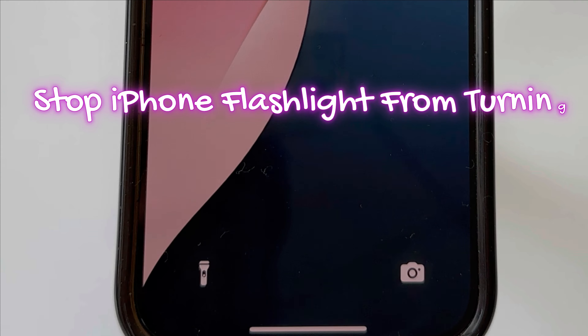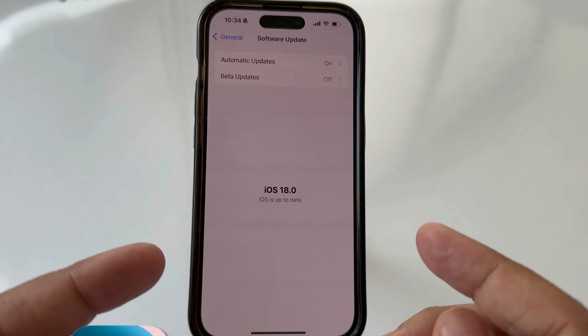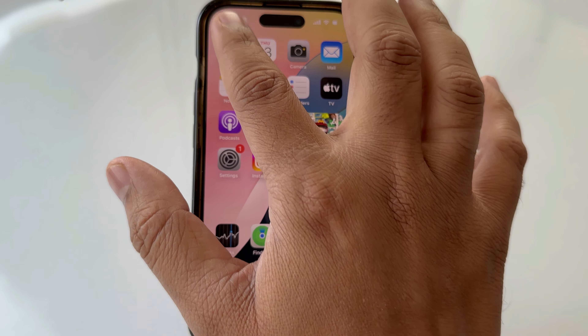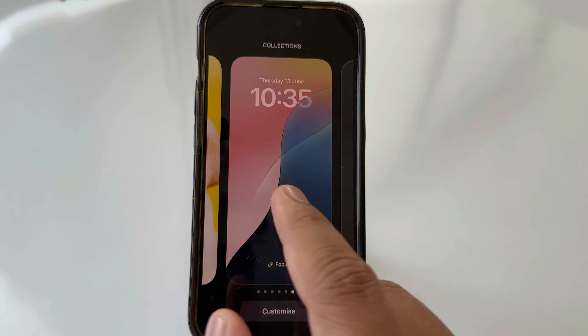Let's get started. The condition is that your iPhone must have iOS 18 installed. First, unlock your iPhone, then access the lock screen and long press on the screen.